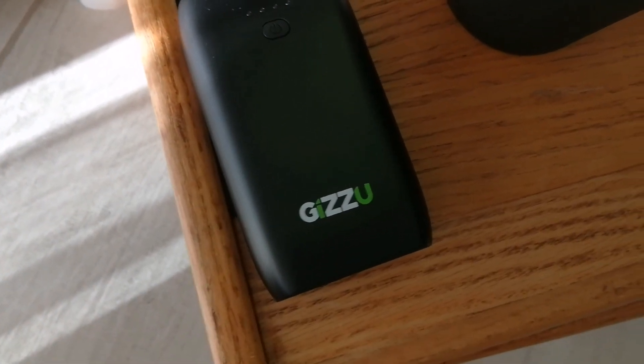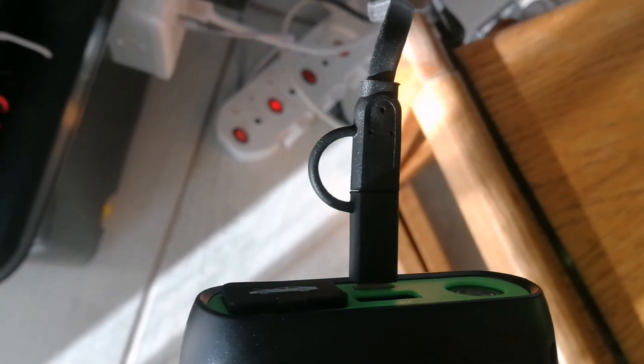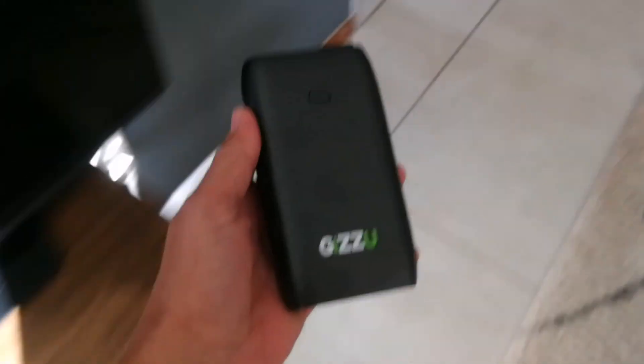I'm busy doing the charging here, and this is the Gizu. So this is a charger, and here we are — the jumpers and the charging plug, which is quite nice because it's got a Type-C charger. And this little adapter — I think it's got a micro or mini USB. Yeah, so that's what we have there. It's a little adapter, quite cool.